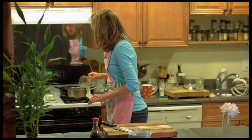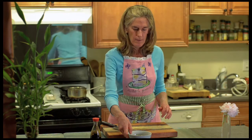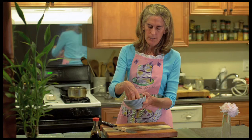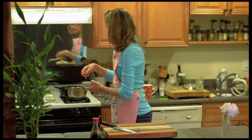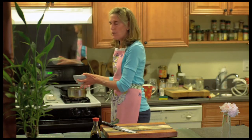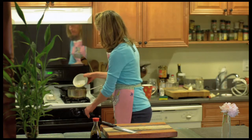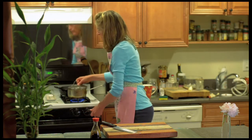We put in one cup of spring water and our shiitake mushroom which has been soaked, including the stem. You can put the soaking water in there as well. Bring it to a boil covered and cook it for about five minutes.